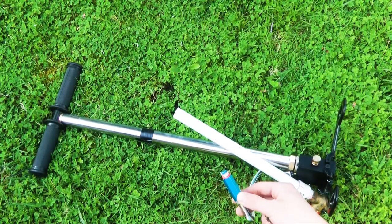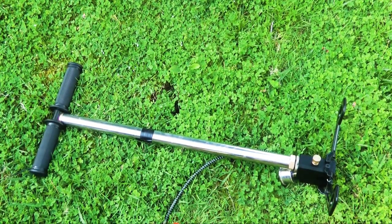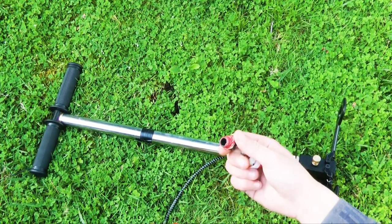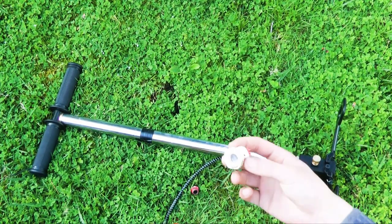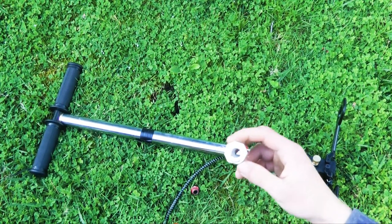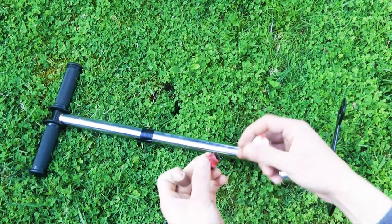Now how are we going to connect the 1/8-inch high-pressure fittings to the half-inch fittings? We're going to use two adapters. Here is a 1/8-inch to 1/4-inch fitting threaded, and here is a PVC 1/4-inch to 1/2-inch fitting, and this will be connected here like this.